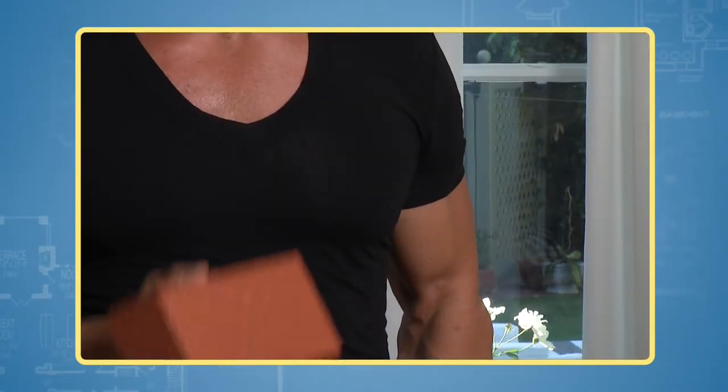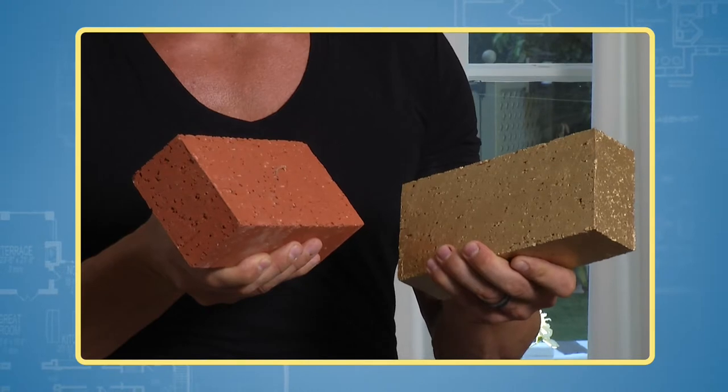Look for unique bookends at the flea market, or make your own with a couple of bricks and some metallic spray paint. I'm Antonio Sabato Jr. with your Fix It and Finish It tip of the day.